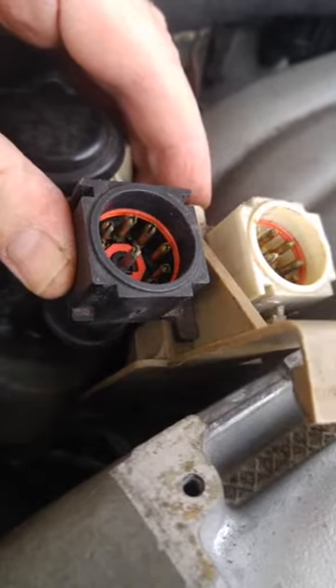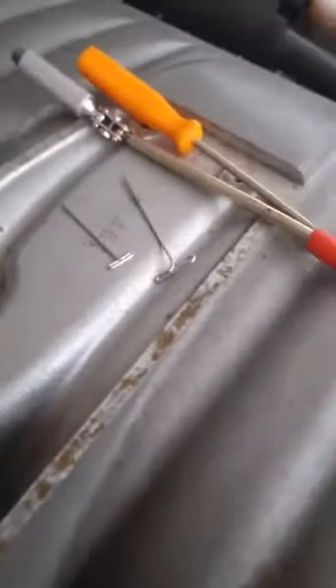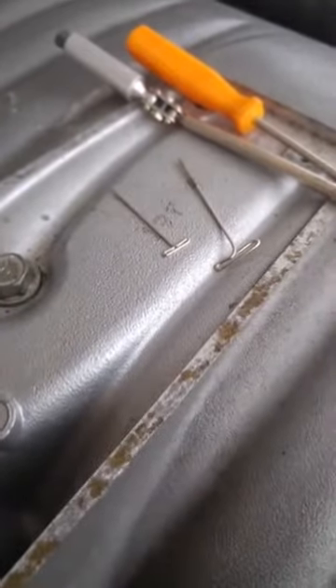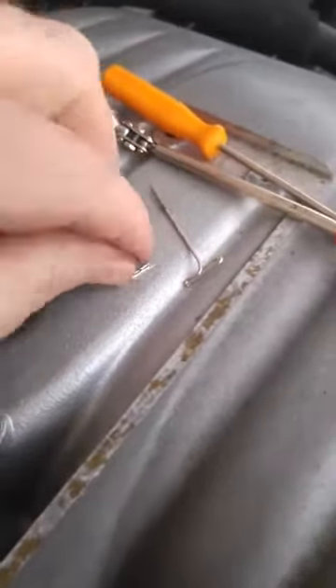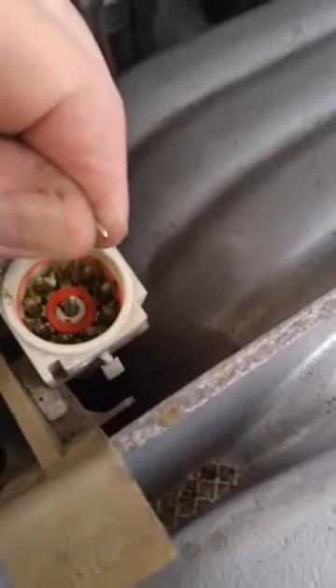Here's the trick: I use these sewing T-pins I got from Walmart. I got a small one and a big one, and they make it easy to probe into the connector. I'm going to work through one with you - let's do the middle pin, maybe that one's easy.